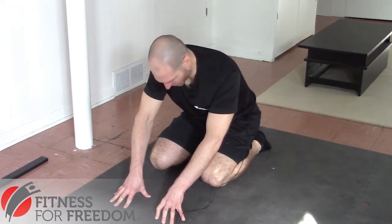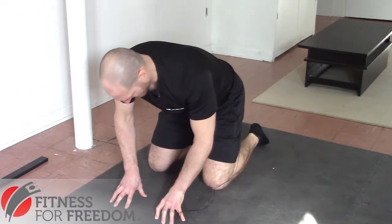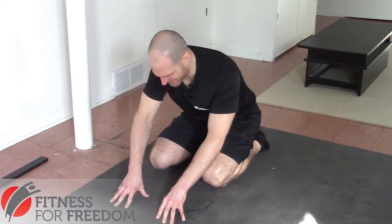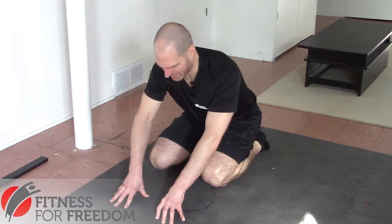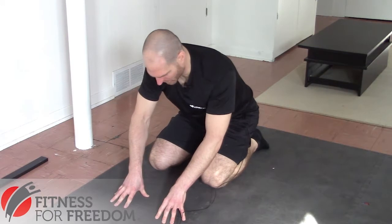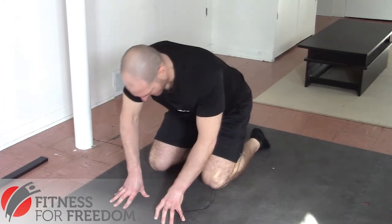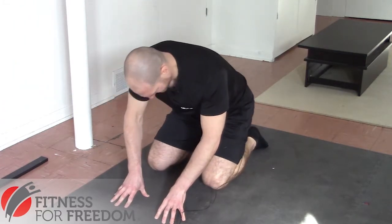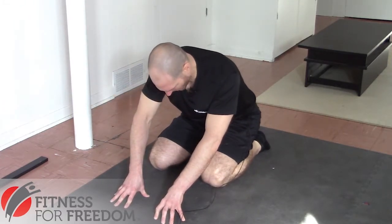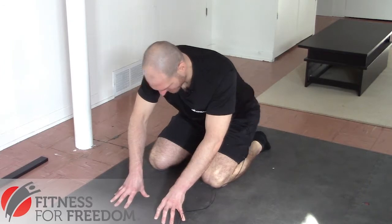This is an often overlooked part of stretching your ankles out. If you're someone who is in an activity where you're jumping or running a lot, this type of flexibility is really important and is often overlooked. If you're trying to get maximum plantar flexion out of your ankle as you jump, you want to be able to get to full plantar flexion. And that's good for that.